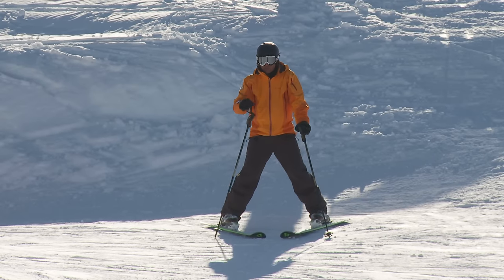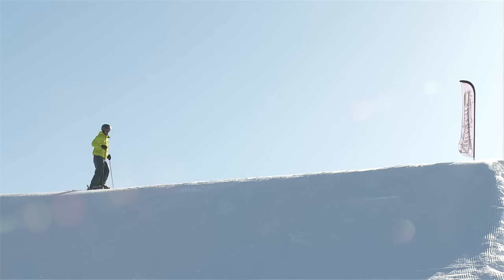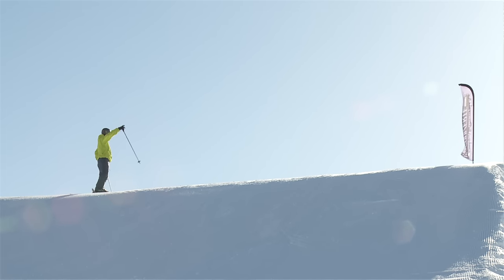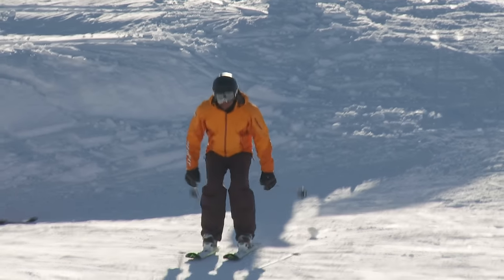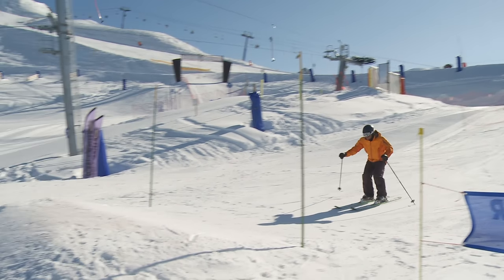I'm at the top of the jump here. I've already watched a few people go off so I've got a good idea of how much speed I'm going to need, and I've got my spotter there giving me the all-clear. Slide in, into the beginning of the jump, flex down and pop.